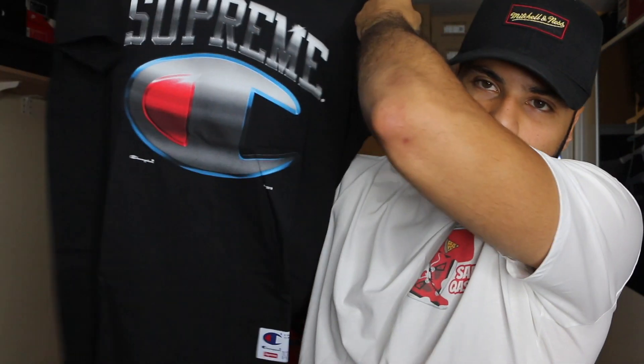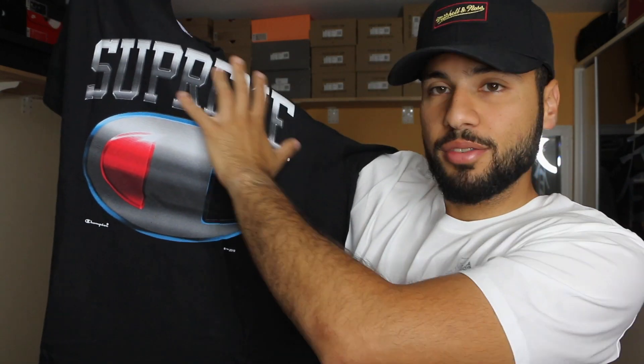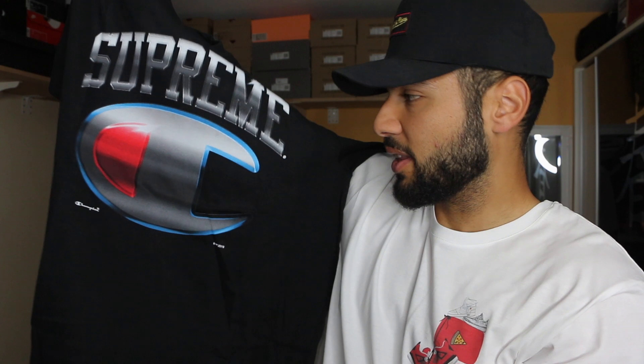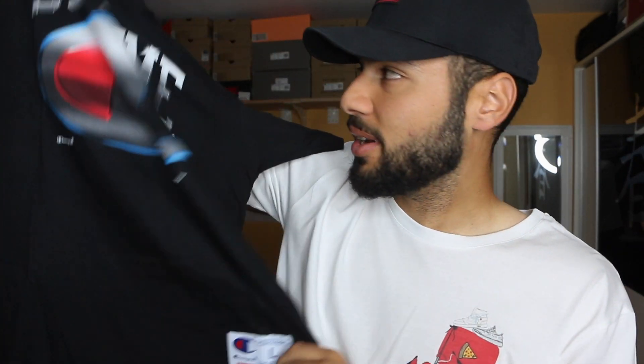Actually a sick logo — nice, a little bit different. You get the big Supreme logo on it and the big Champion logo. I love the red colorway together, it's just the best. I have so many shoes I can wear with this — the new Yeezy Pirate Black, I already have an outfit in mind. The only thing I don't like is that you have your size printed on it, so wearing size L you're literally walking around with a big L on your tee. But you also get the small Supreme logo on it.